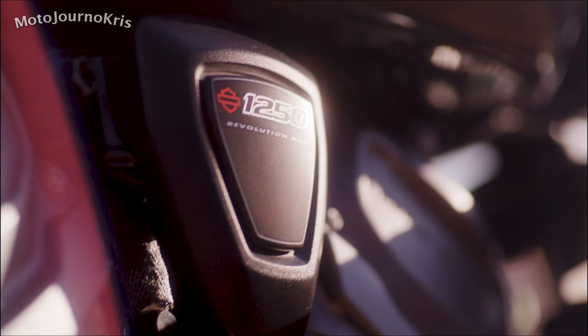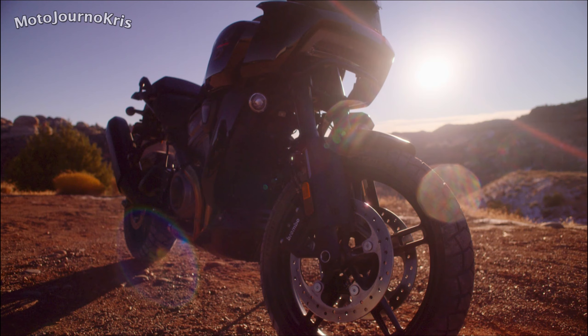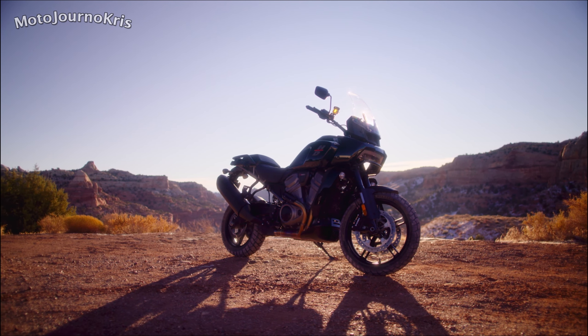The Pan America's looks are certainly pretty unique, but that is of course a subjective area. The price at 32K does seem at the top end of things too, but at the same time, Harley haven't skimped and I don't think anyone was expecting a bargain basement ADV from them. But let's get into the details.